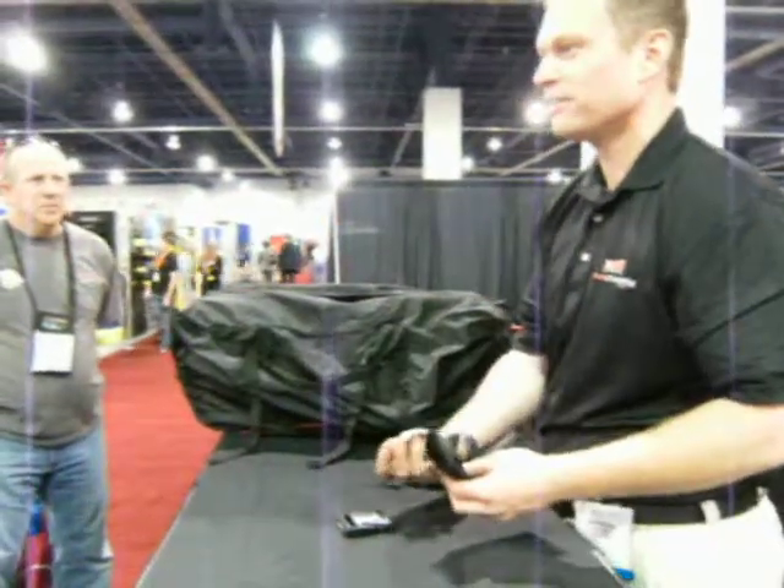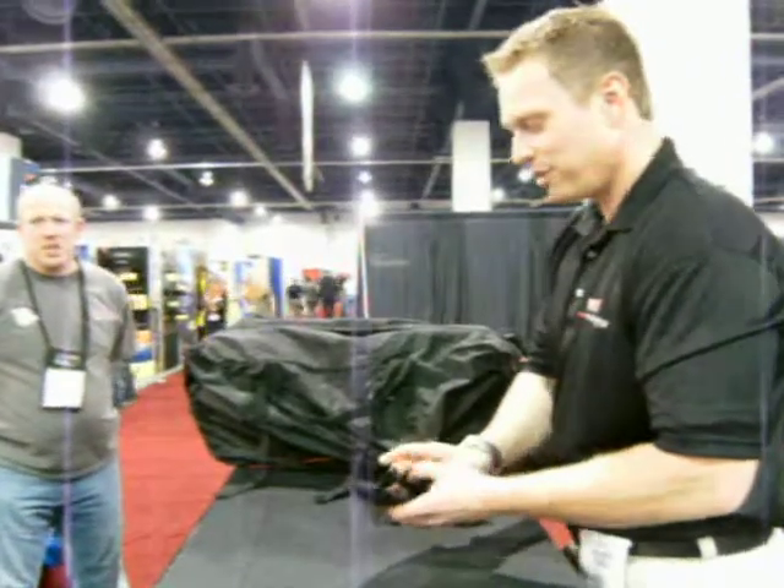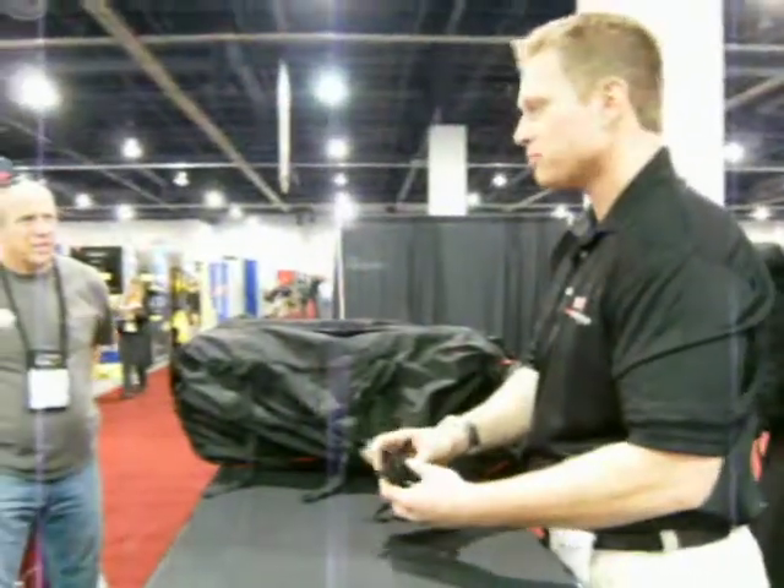The first time you leave the repair kit on the dresser in your dive gear bag is the one time you'll break a buckle. The whole thing comes as a unit at a retail price.